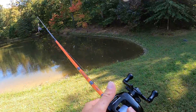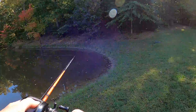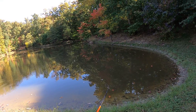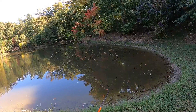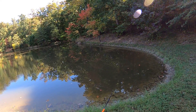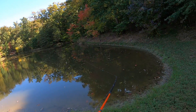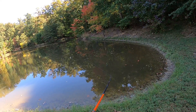I'm going to make a few casts with a block chatterbait, getting closer to the grass over there.